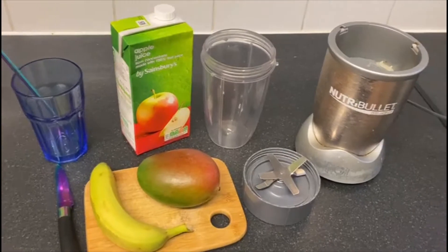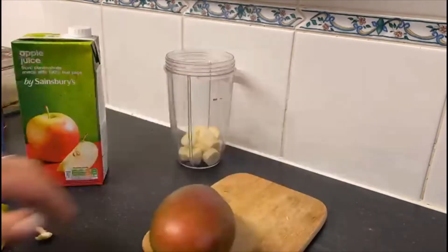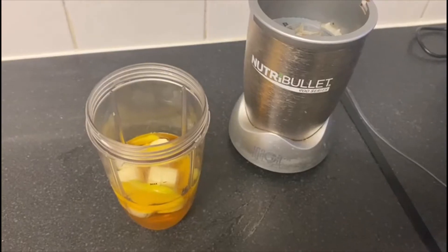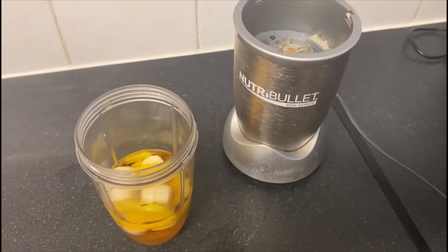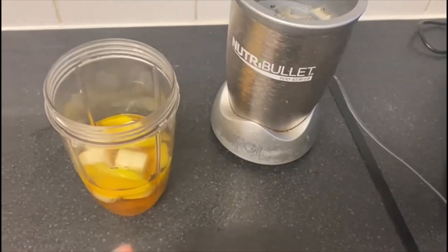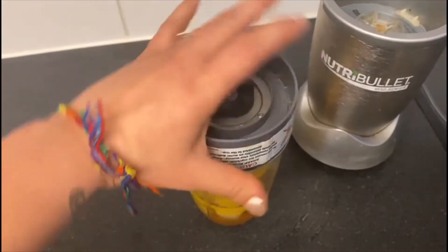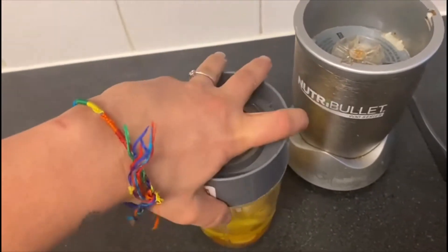Okay guys, let's get going. So now that I've chopped my banana and mango and poured in some apple juice, I need to put on the special blender lid like this. Make sure it's on tight — we don't want any spillages.